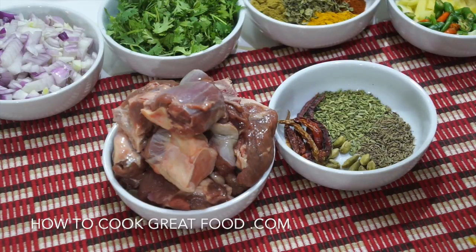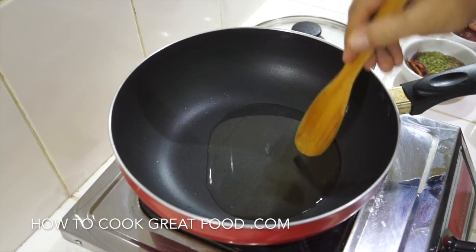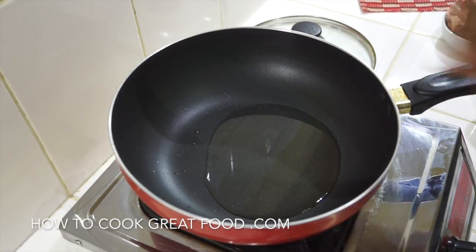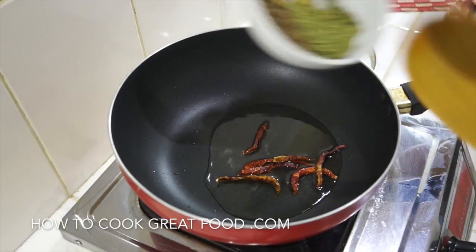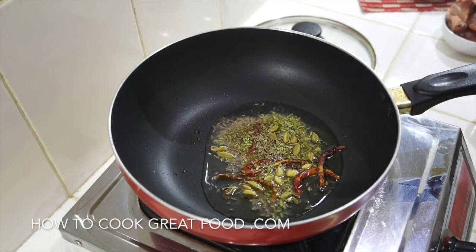Then we're gonna move on to the other ingredients, throw them in, and slow cook it away. You're gonna need a pan — I always use this kind of wok with a lid. I've got some oil heating up; I'm using sunflower oil but you could use anything. So we're gonna start off by putting in our whole spices — the dried chilli, fennel seeds, cumin seeds, and green cardamom.